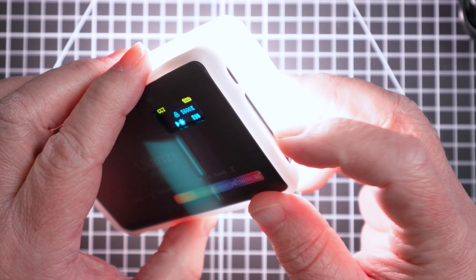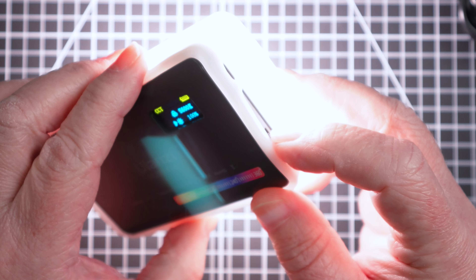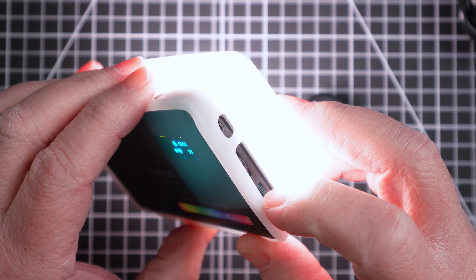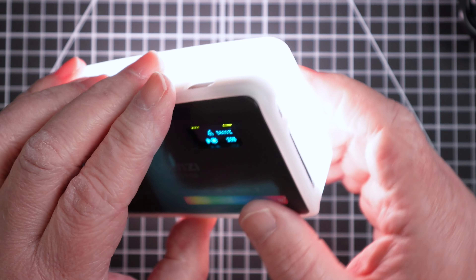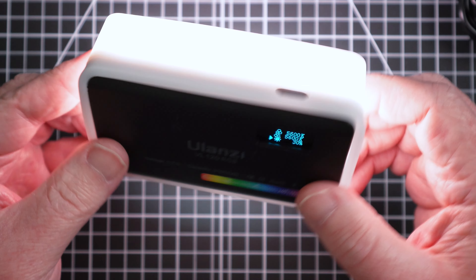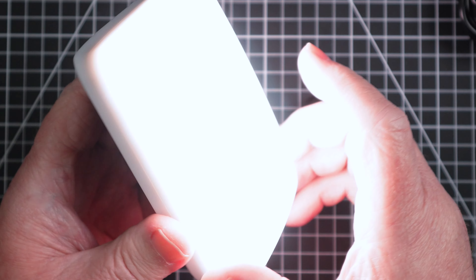It does get really bright. The battery life on these has been really phenomenal — really, really good. And I use these in quite a few different places.